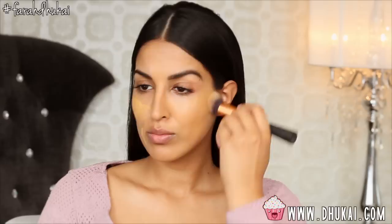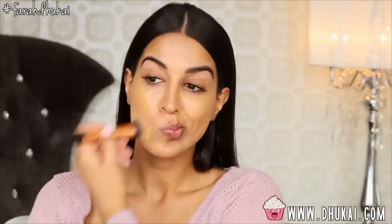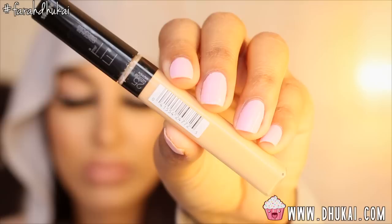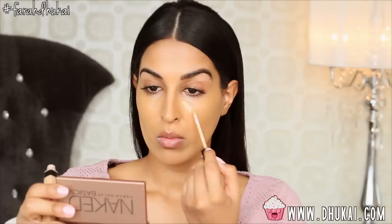I'm just buffing on this foundation. This foundation is perfect for those of you guys who have combination or dry skin, because it is a dewy finish foundation. It's very similar to the L'Oreal True Match Lumi. I can't wear this in the summertime, but in the wintertime it's just perfect. Then I'm going to conceal. This is the Maybelline Fit Me Concealer, and I'm going to be using my Sephora Airbrush Concealer Brush and just blend this out.